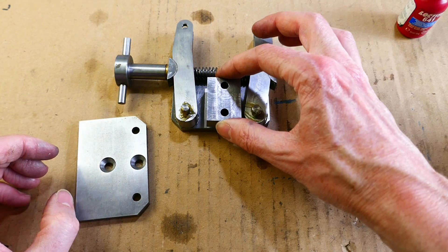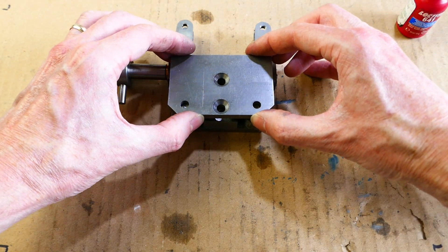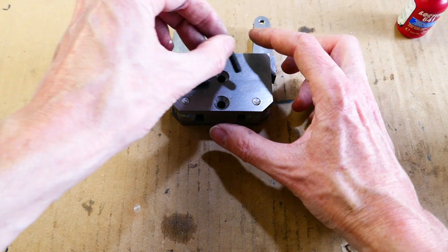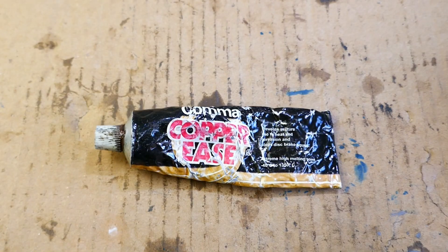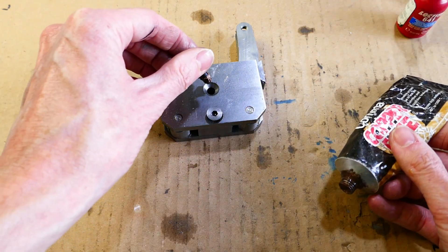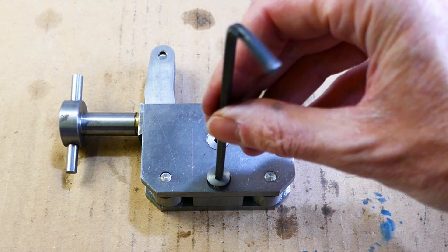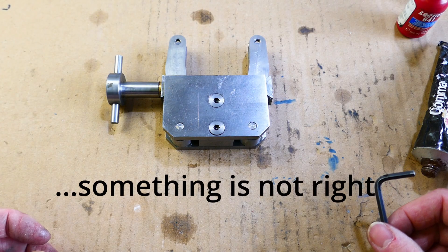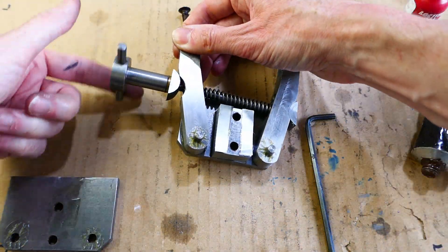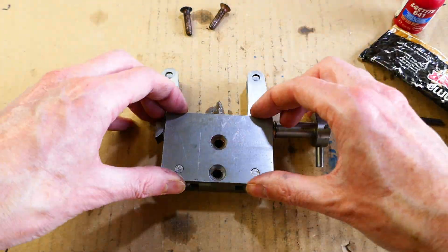This is why I need the small shim — otherwise the arms would be clamped together and unable to move. I normally use copper slip on the threads for assembly to stop the screws seizing in the future. It also helps with disassembly and stops things rusting up. A small senior moment is quickly rectified.